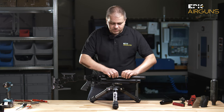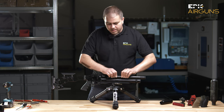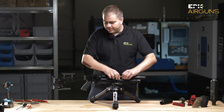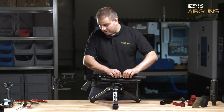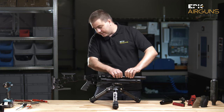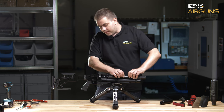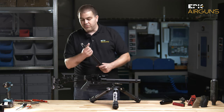We will of course also do some videos about the regulator, about exchanging the position of the cocking lever, exchanging the push pins, and then we will also do some nice videos about the adjustment of the valve system.